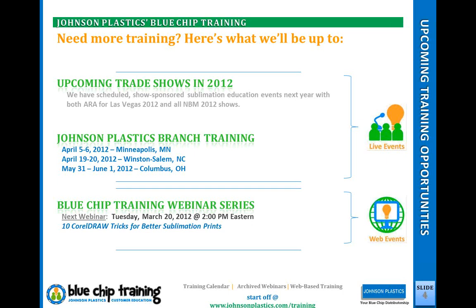Our branch training events are scheduled. The first one will be in April in Minneapolis — a little bit warmer there at that point. We'll start at our headquarters in Minneapolis, which always a good time. It's really neat to see our amazing demo room there with pretty much every type of sublimation equipment you can think of, from small to wide format, including a big maxi press and wide format printers. Then we're going to Winston-Salem, North Carolina with Don Shaw — they really roll out the red carpet and always have specialty guests from the industry.